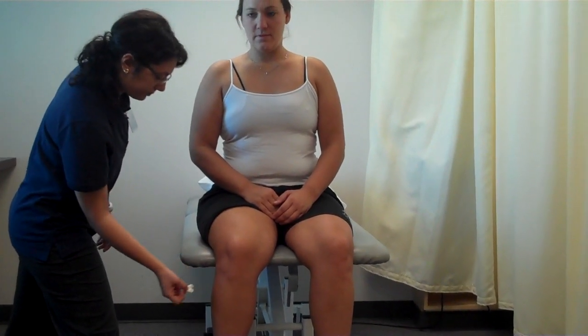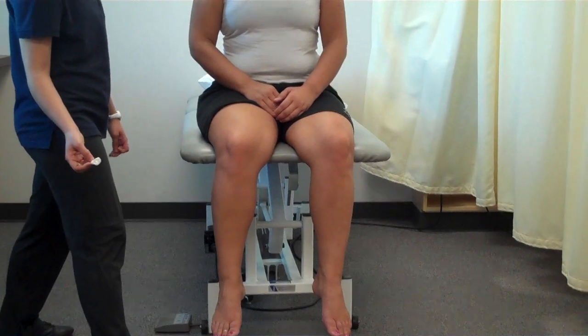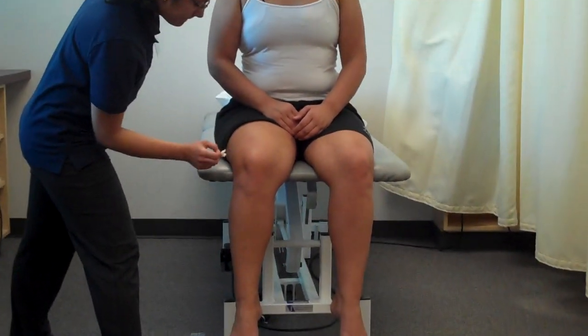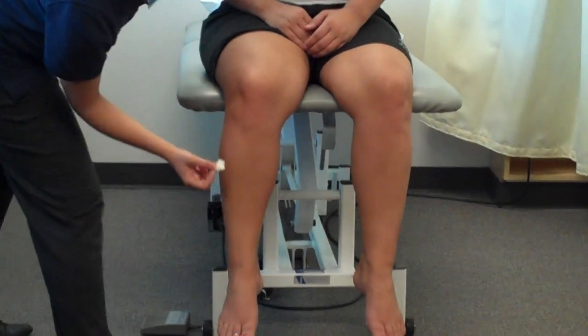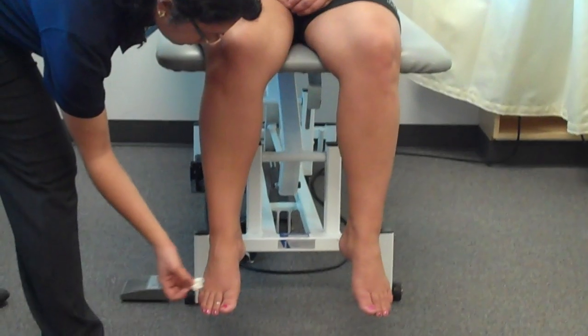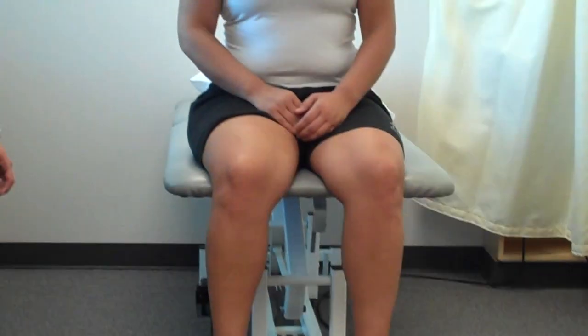No, no, no, no. Okay, go ahead and close your eyes. No, no, no, no, no, no, no. Alright, very good, you can open your eyes.